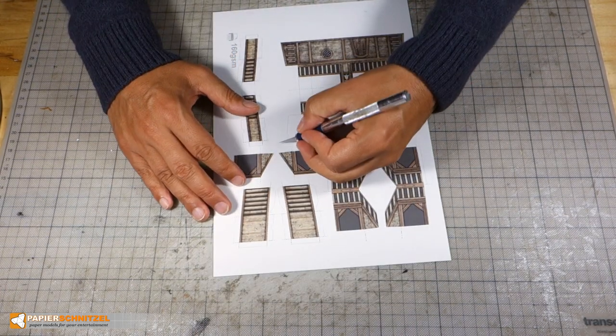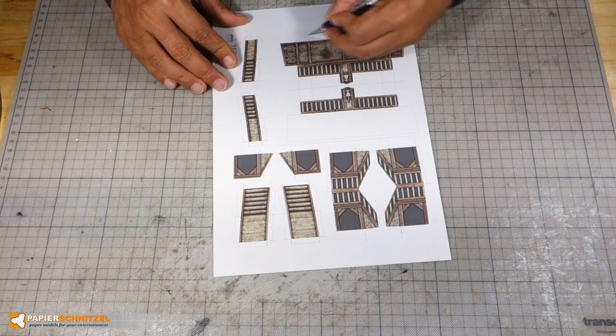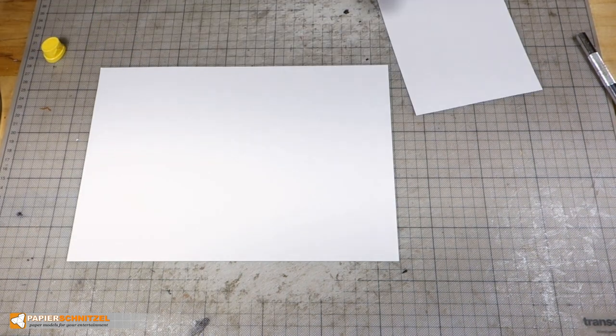Next prepare this wall part. Simply glue and fold. I have mounted it onto stronger cardboard for more wall depth.